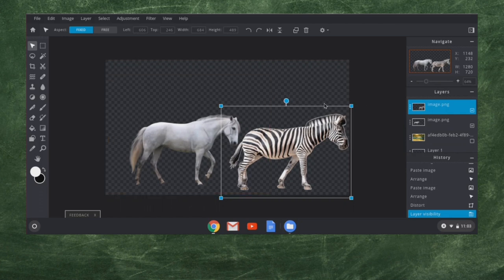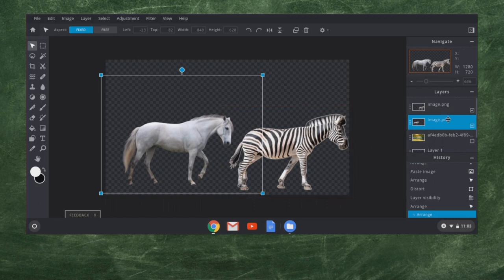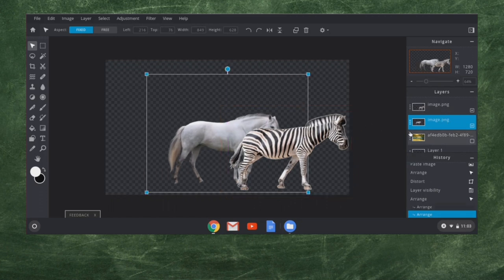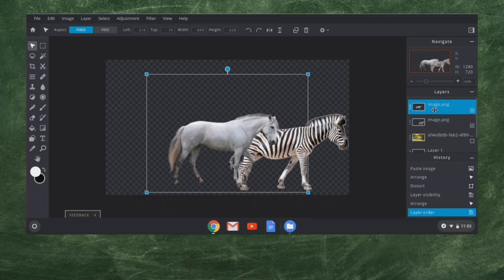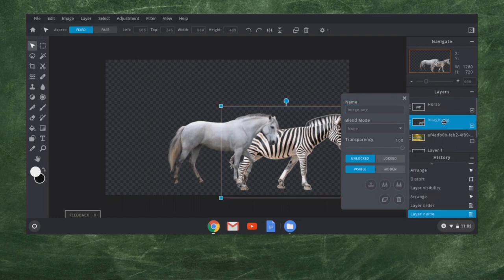I'm going to separate the horse over a little bit. Now I'm going to do something really interesting. You see the zebra? If I bring this horse over here, you can see the horse is behind it. But I can click on this layer over here and drag — this is the horse layer and I can layer it on top of the zebra. I could go in here and rename my layers if needed. I'm going to name this one 'horse' and then label this one 'zebra' so I don't get them mixed up.